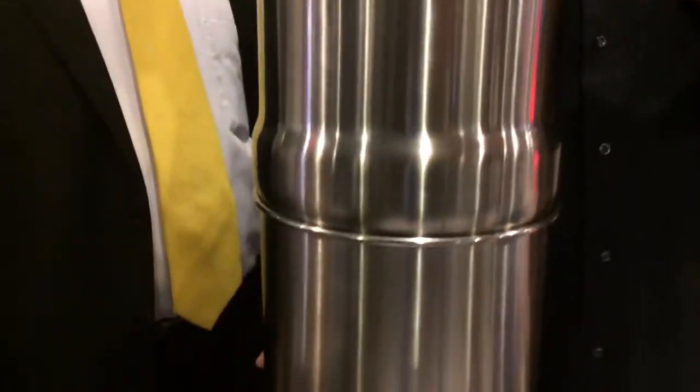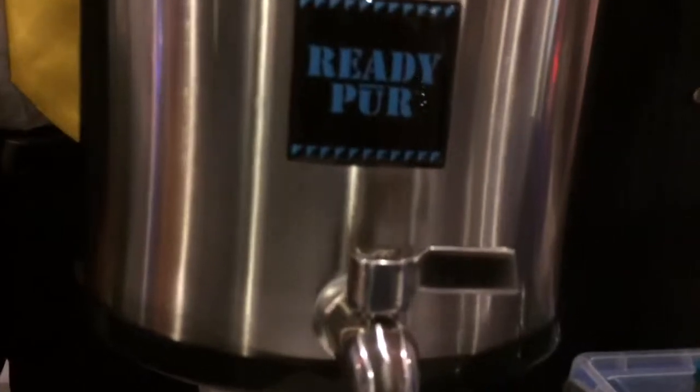My name is Kirk Finney from Water Revolution. This is our new alkaline energized emergency water unit called the ReadyPure, and it's designed to factor out contaminants, viruses, cysts, and bacteria from undrinkable water — especially for use in an emergency when you don't have active plumbing in your house. This is really a unit that everybody should have.